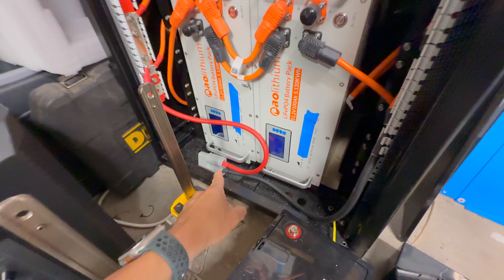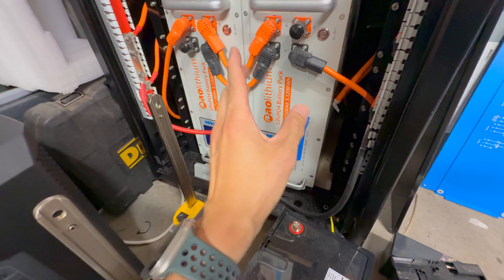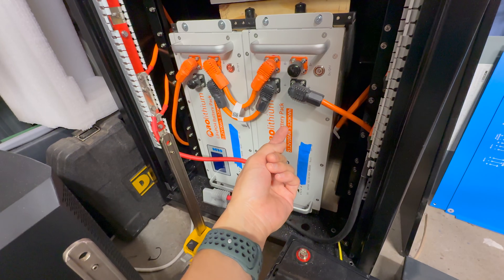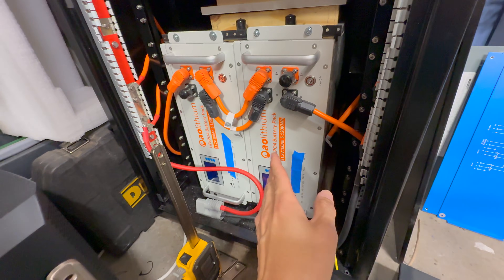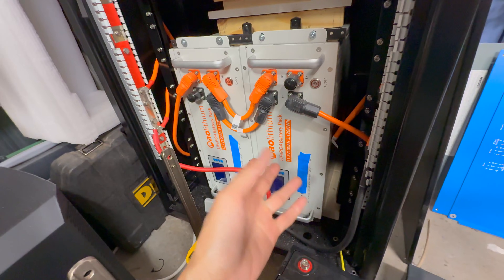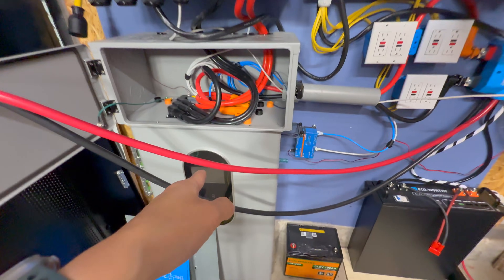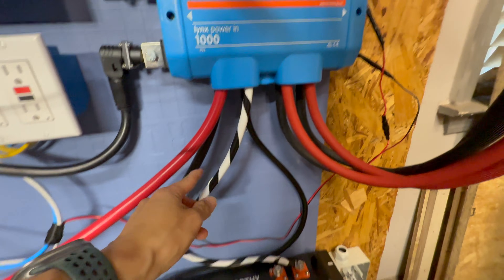We have an Anderson connector here to charge the batteries quickly if needed. Each one of these AO Lithium batteries can allegedly output 100 amps continuous and charge at around 50 amps continuous — recommended charge rate is around 0.2C, which is typical these days. These batteries are connected in parallel to the indoor wall mount battery using the Lynx Power In.